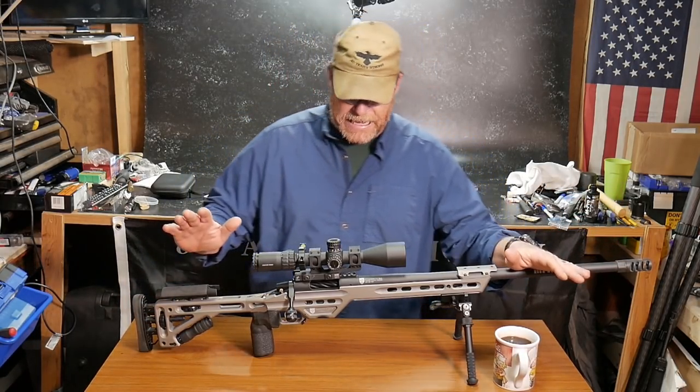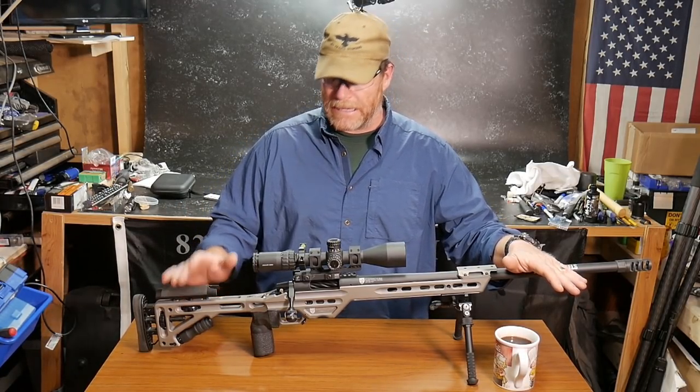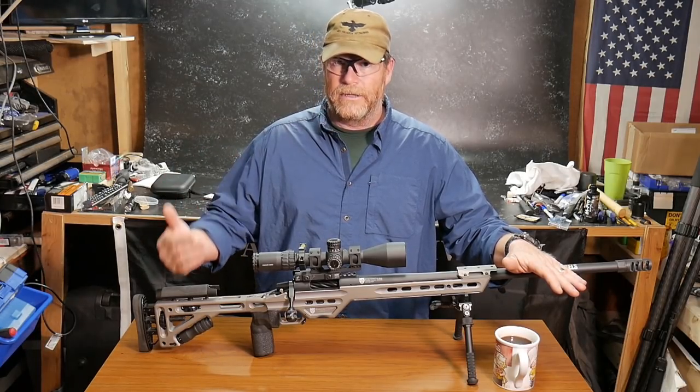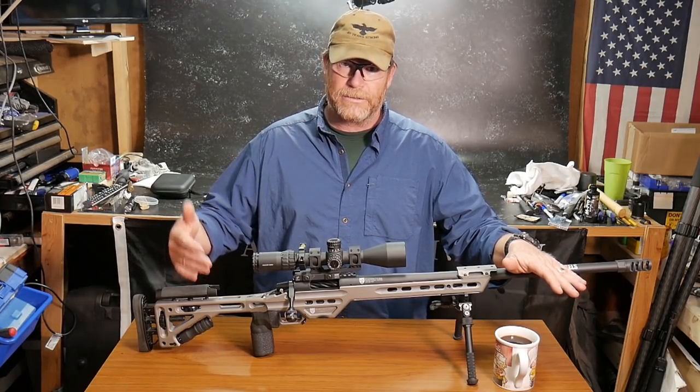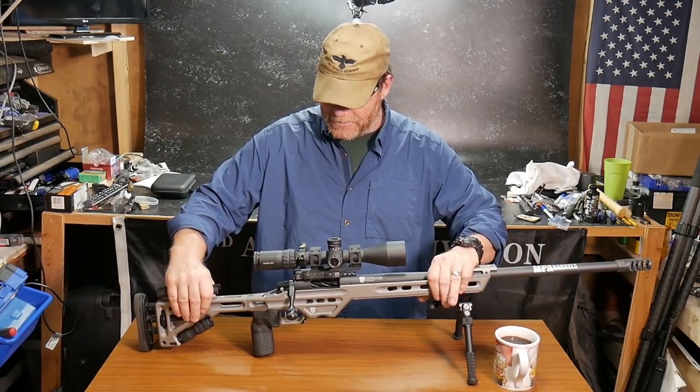The cool thing about this rifle is it is specifically designed to shoot the 140 grain ELD from Hornady. Now it'll shoot the 147 real good, and I'm sure it'll shoot the A-Max or whatever they've got in the 153 grain real good as well.